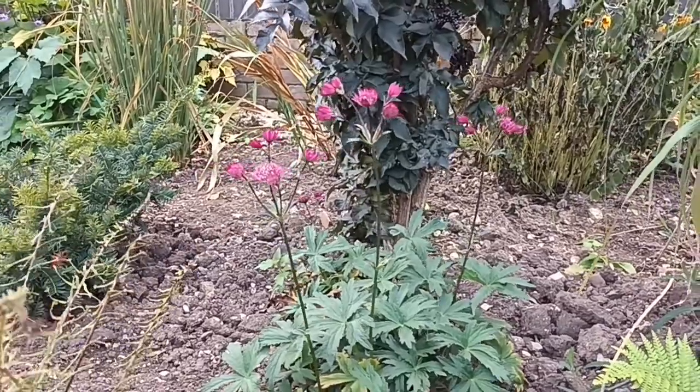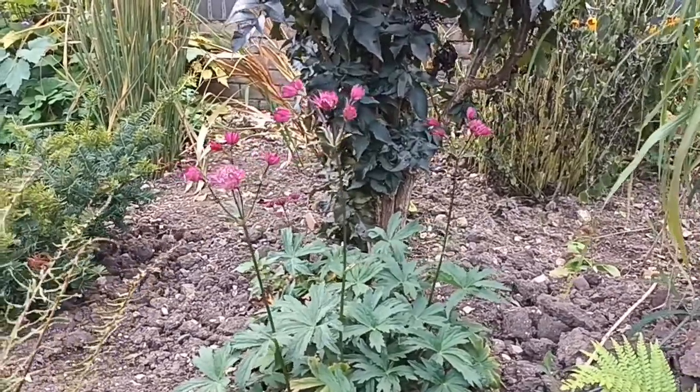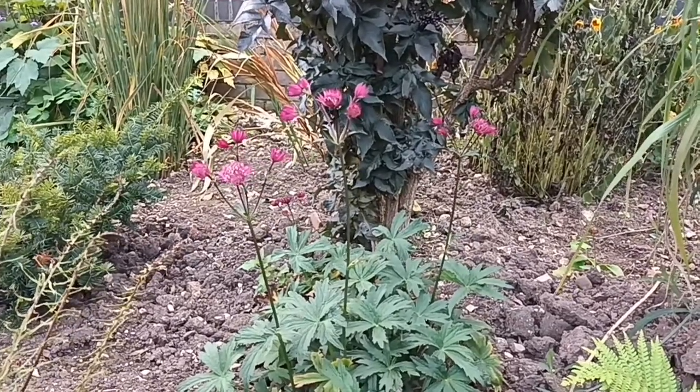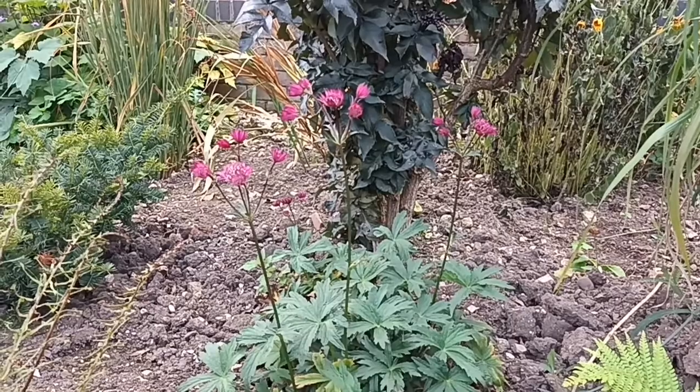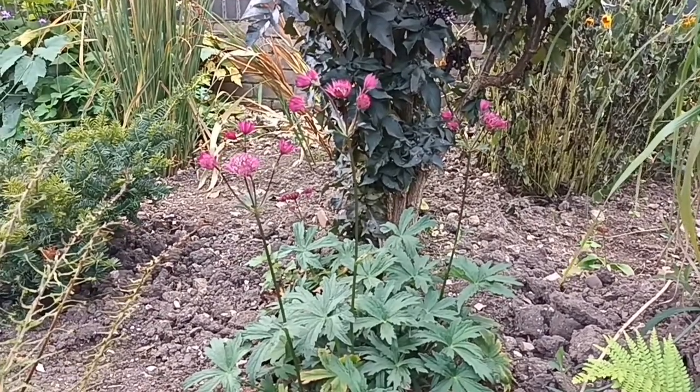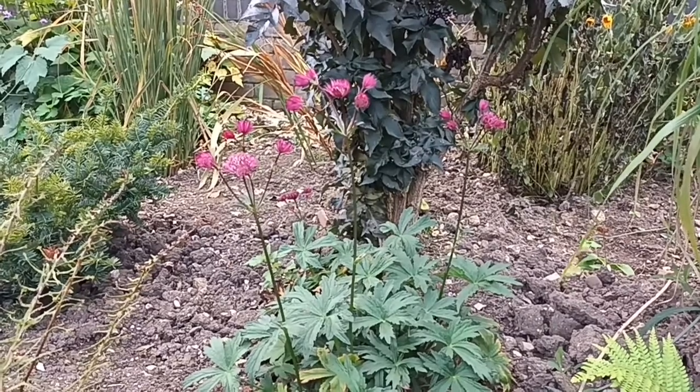There are some great plants out there. If you're looking for a sterile form, there's one called Astrantia Roma — a nice little one. I'll show you that in a minute, and that's a fantastic little plant to get. Obviously you won't get any seed with that one, but with this one you do.